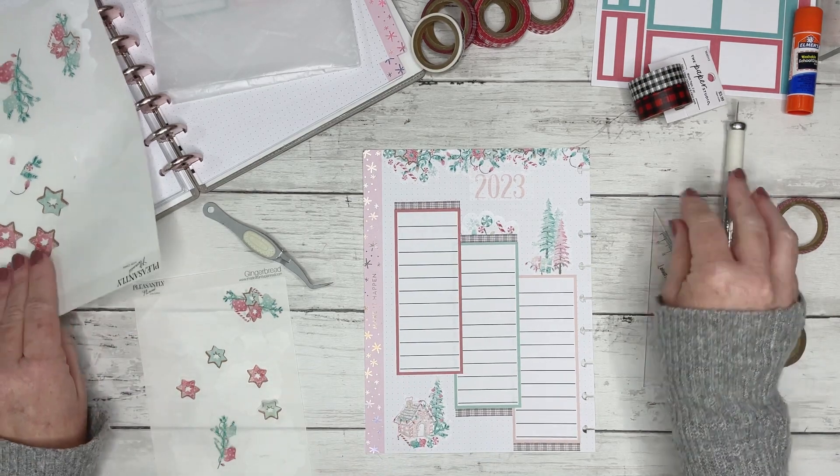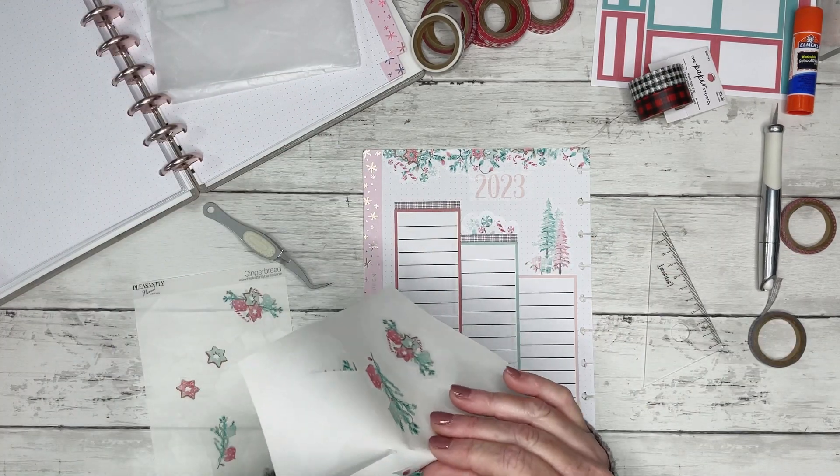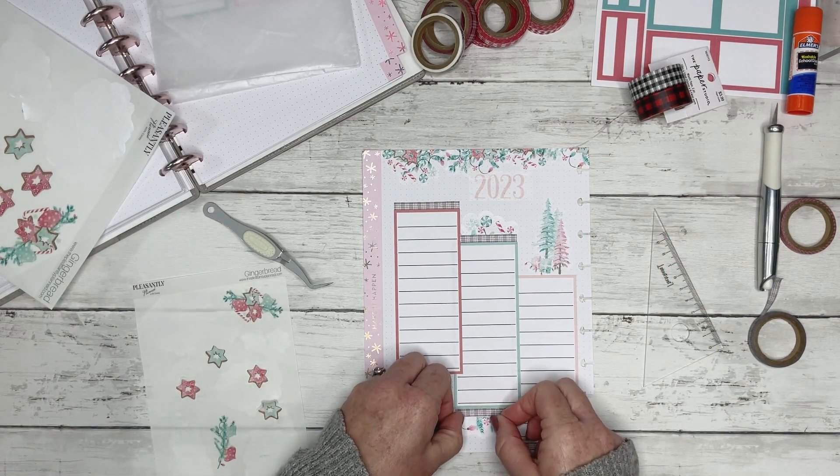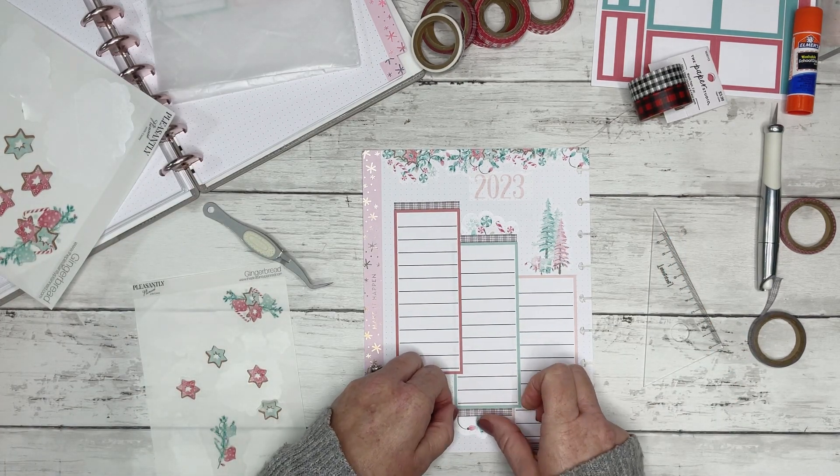I feel like it kind of looks out of place because there's just Christmas trees and no other candy on this spread. But I'm going to go ahead and put this down at the bottom here.